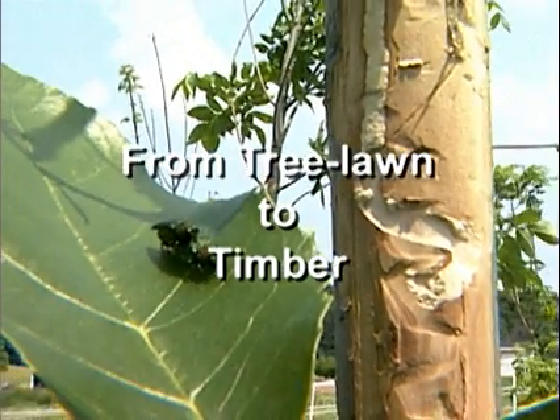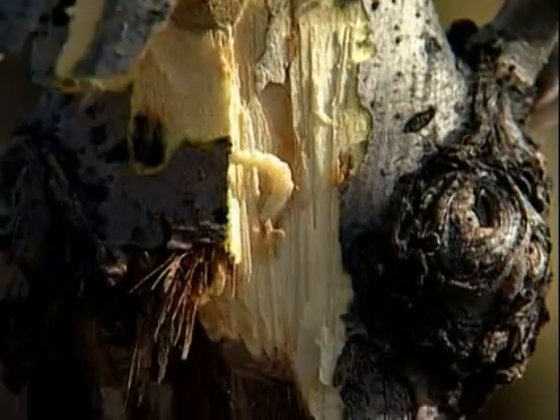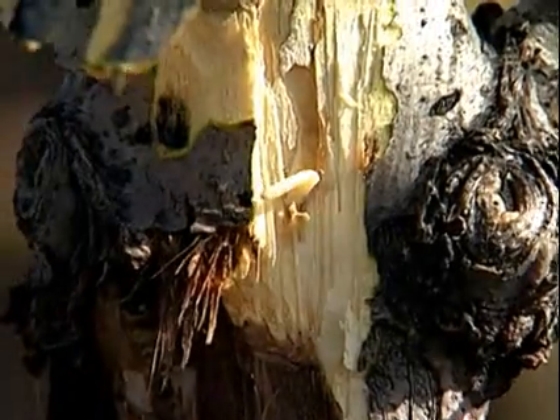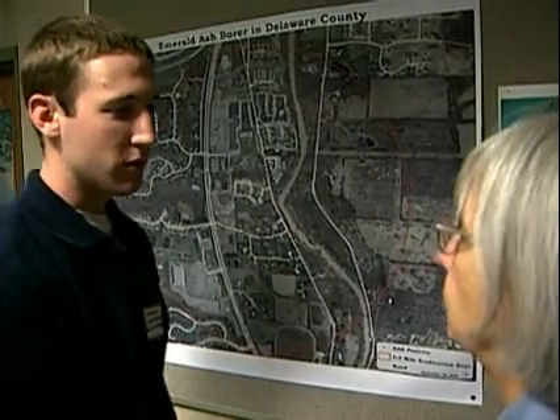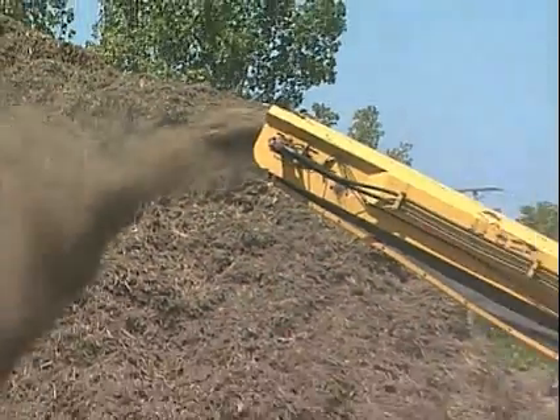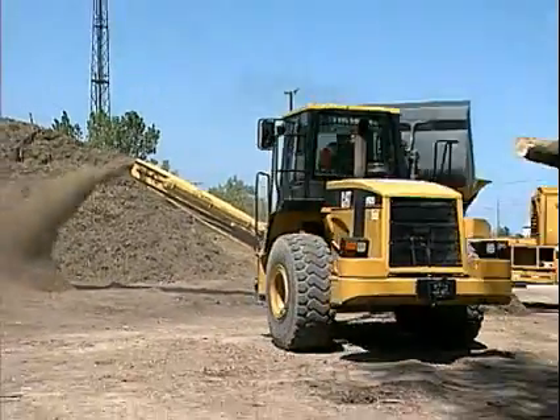Emerald ash borer is creating a dilemma for Ohio communities. As the invasive insect infests ash trees across the state, many communities are searching for ways to deal with doomed ash trees. The good news is that there are ways to turn ash and other urban trees into a valuable community asset, such as mulch, firewood, and lumber.